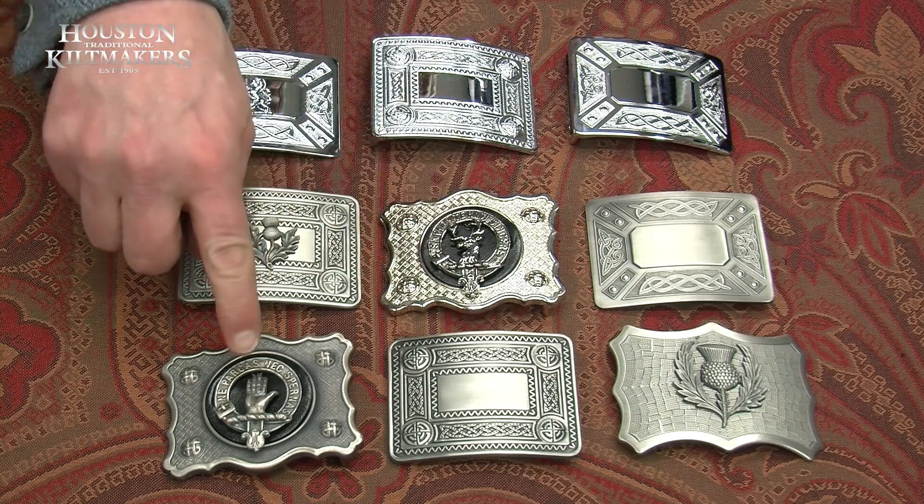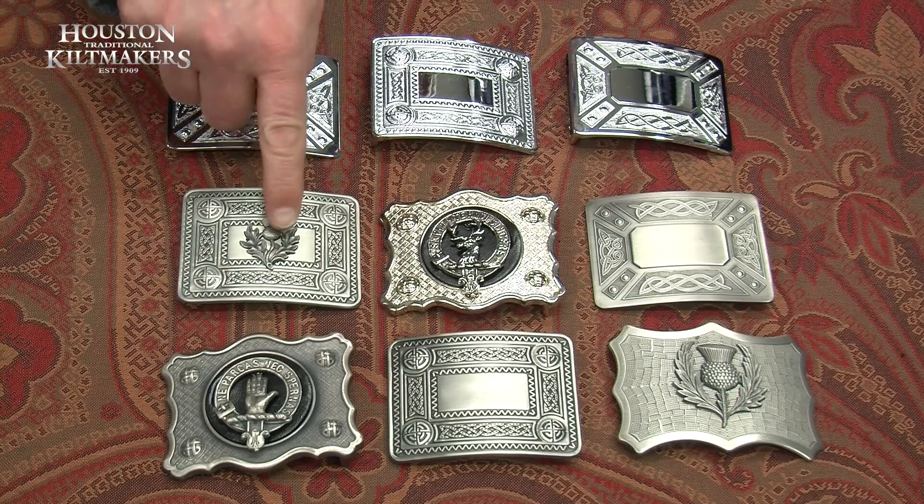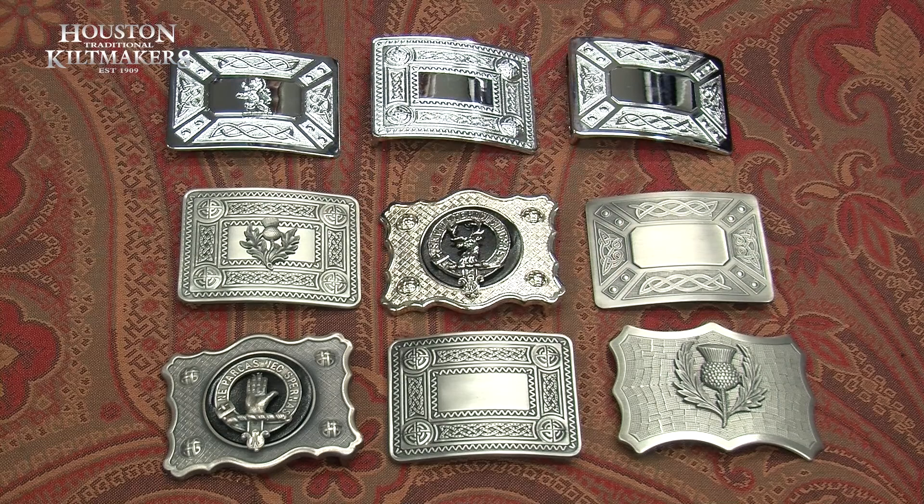We can also do the clan crest ones which you pay a few dollars extra for, and again the antique ones if you're going for antique buttons. But you'll find a whole range of belt buckles on the website and in the brochure.